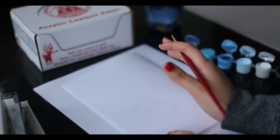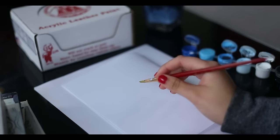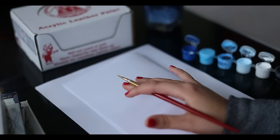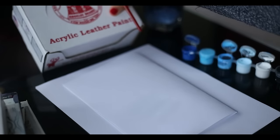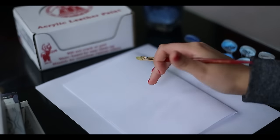Hey guys, so today I'm going to show you guys how to mix your paint and also do a really cool ombre gradient look on your shoes. I'm using Angelus paint — this is acrylic leather paint — but I'm just going to show you guys on a piece of paper right now.